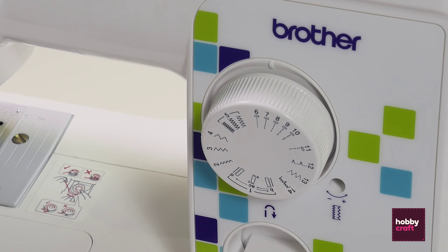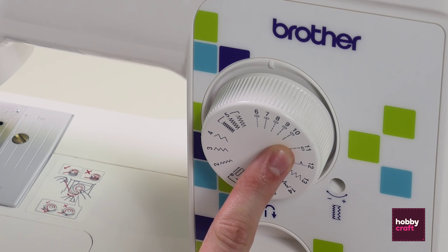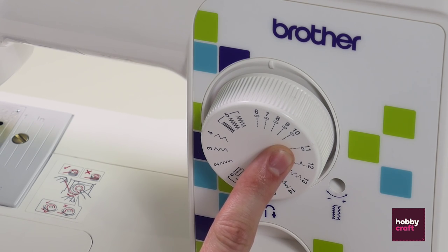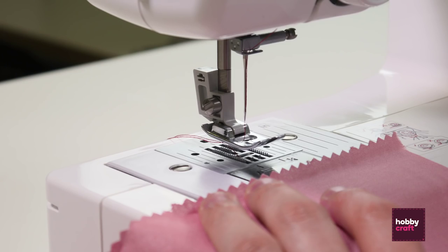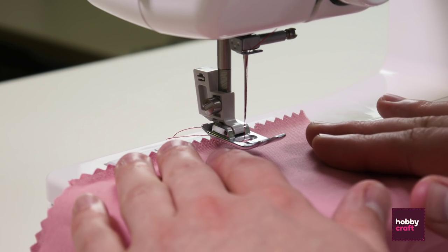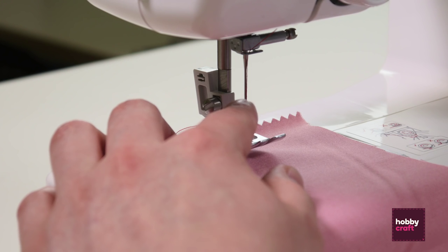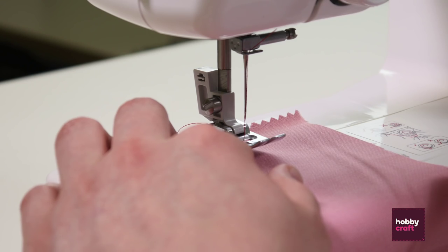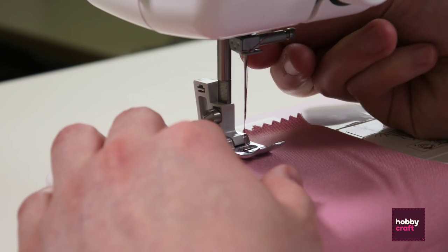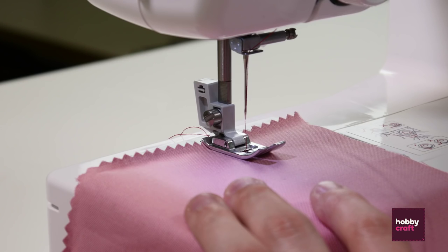If you select one of the basic stitches from six to ten they'll give you a straight line stitch, or if you want a zigzag you could use two to four. I'm going to go with stitch six. Taking a single piece of fabric, place it under the foot of the machine making sure the thread from the needle is on top of the fabric and the thread from the bobbin is underneath. Lower the foot down, switch on the machine at the side, and then start by gently applying some pressure onto the foot pedal.